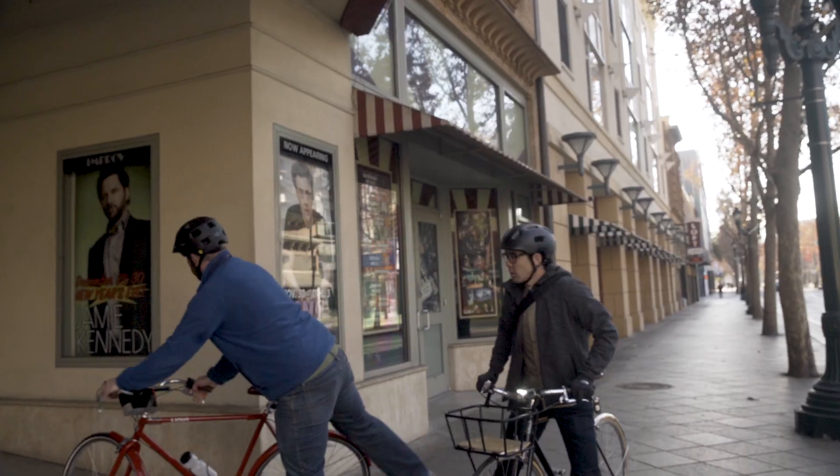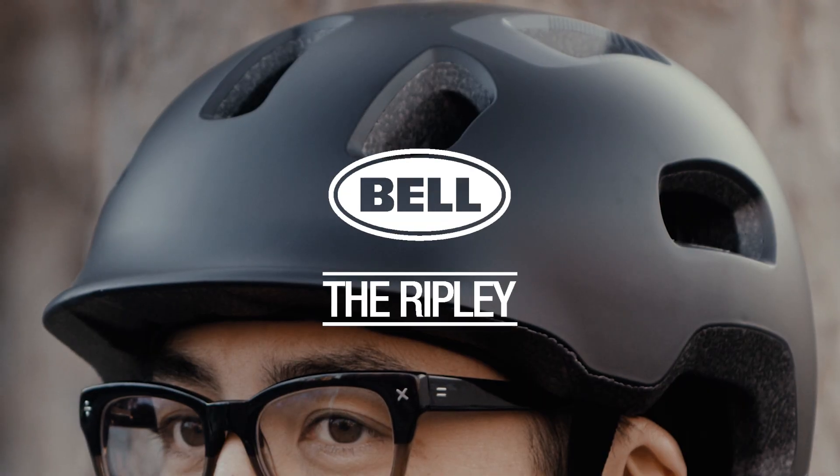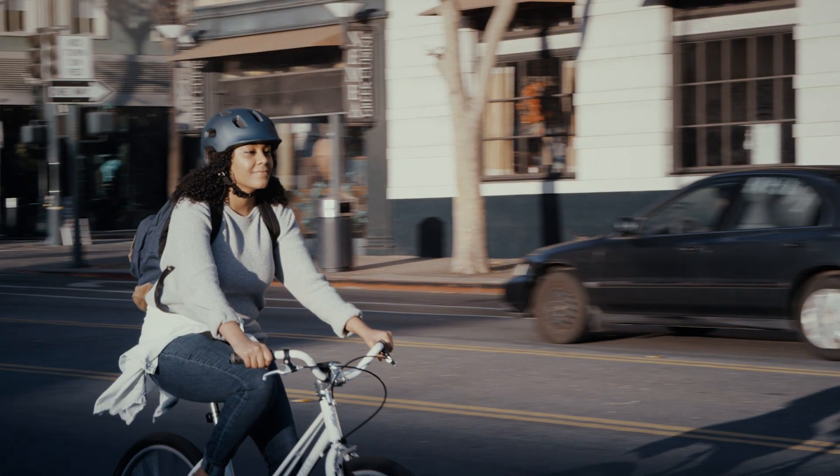When it comes to getting around town, there's no better way to do it than on a bike. Introducing the Bell Ripley Urban Commuter Helmet, a helmet built for the crosstown rider.